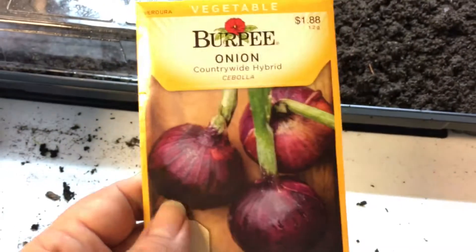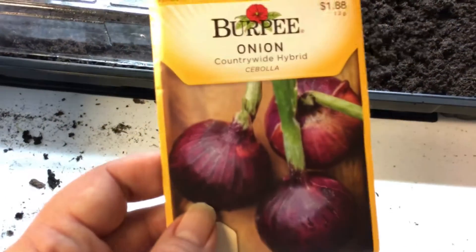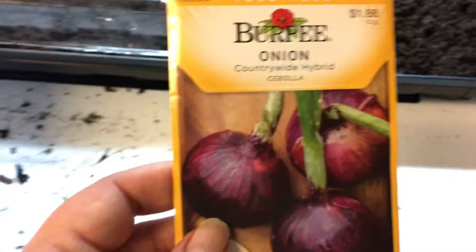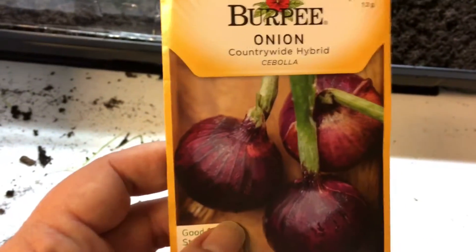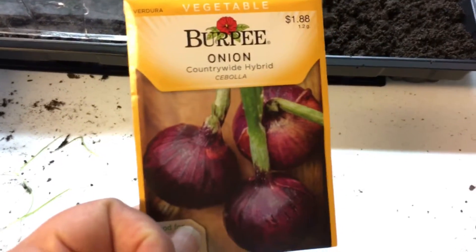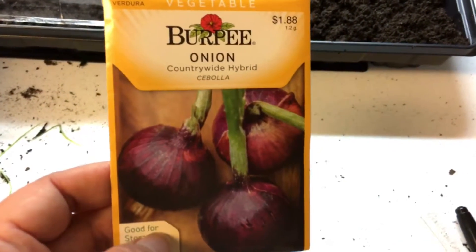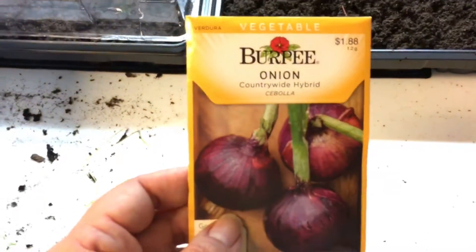We're in zone 5B here, southern Indiana. When I lived in Texas, 45 minutes northwest of Houston, it was zone 8. My onions were huge — they would grow like the size of baseballs. It was nice, I loved it. I don't like the heat, I'm not a heat person, but the best gardening I did was down there.